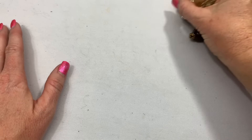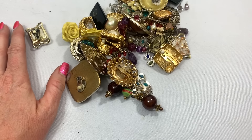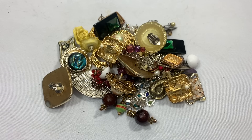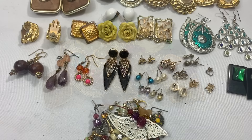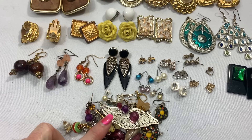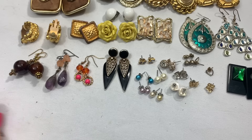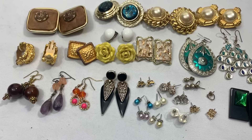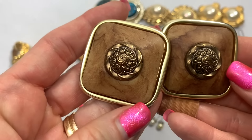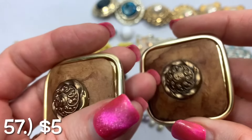Now it is time for earrings! I'm going to push pause and match them. I made all the matches I can make in this bag — I'm going to take all of the single earrings that didn't have a match for now and put them aside until we're done with all of the bags. Let's start up towards the top — we have these chunky clip earrings. They're light, they're big, but they're light. These also are big but light.